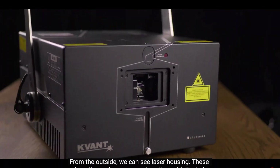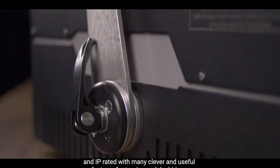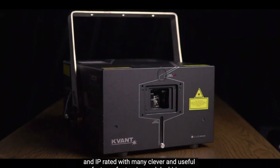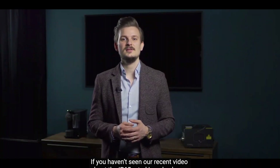From the outside we can see the laser housing. These days the enclosure can get pretty sophisticated and IP rated with many clever and useful features for touring and dry hiring. If you haven't seen our recent video about the IP65 rated Logolas laser, click on the pop-up banner up above.